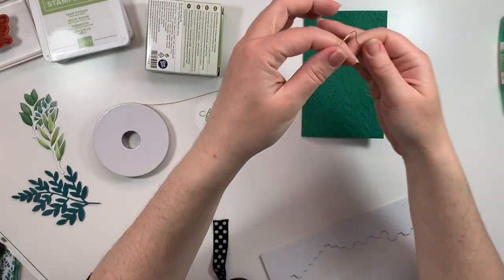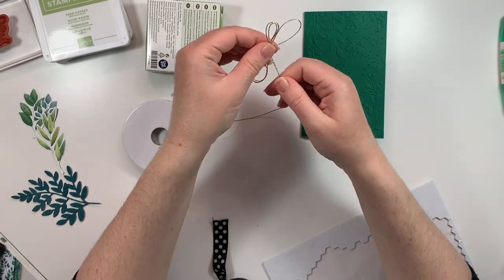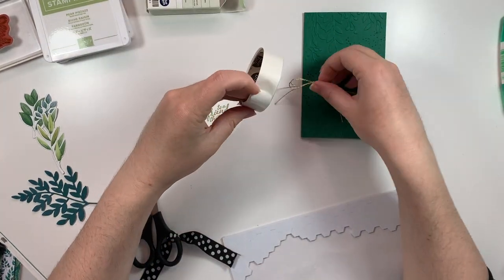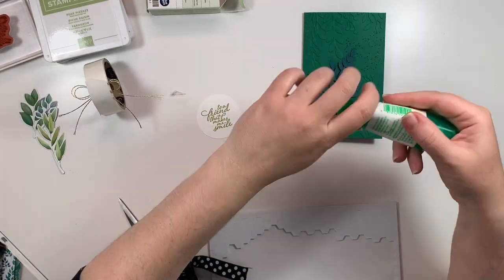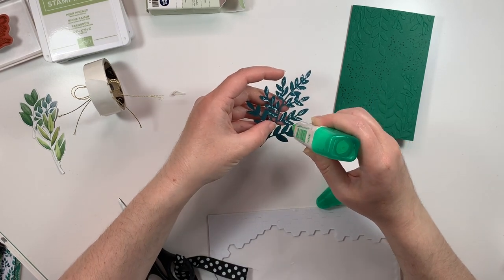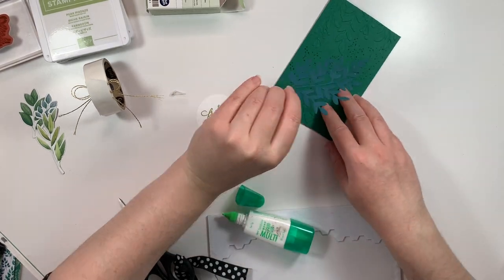I'm using the gold thread from the Forever Greenery trim combo pack, doubling it up, and tying a bow. Using my liquid glue, I'm going to put that on the back of this floral greenery piece that I cut out of the Pretty Peacock, and then stick that down as the first layer on this card.